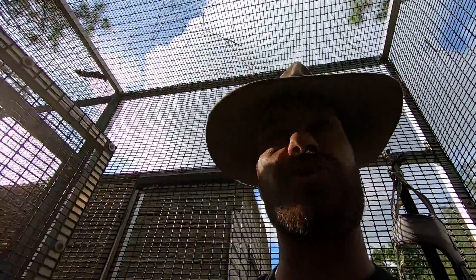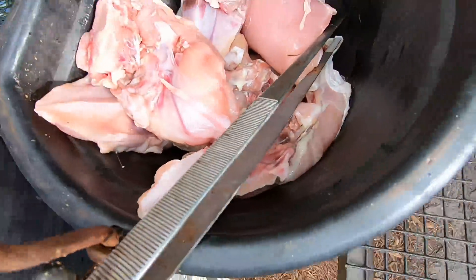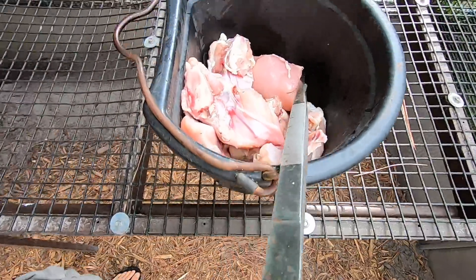"How big is too big a prey item or food item to feed your monitor lizard, Slinky?" Well, pretty good video today because it turns out we've got some pretty big items to feed Slinky. We're of course talking about some chicken that I was able to procure for my friends at Bush Wildlife.